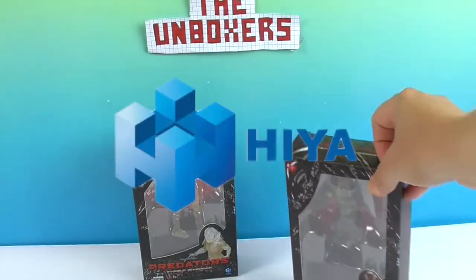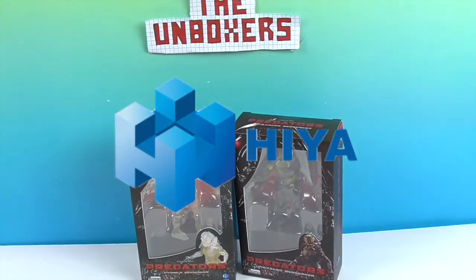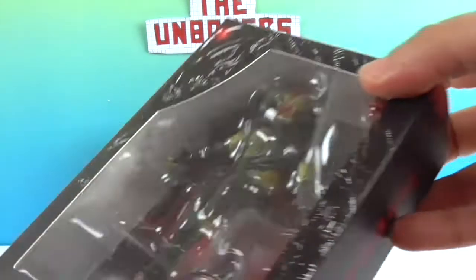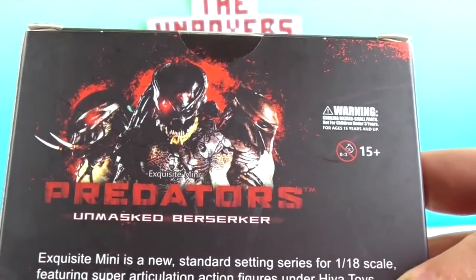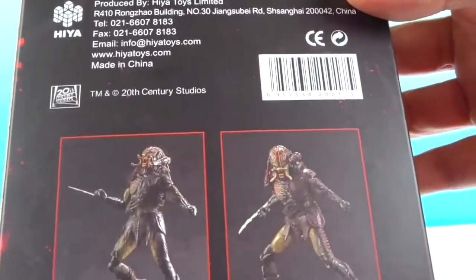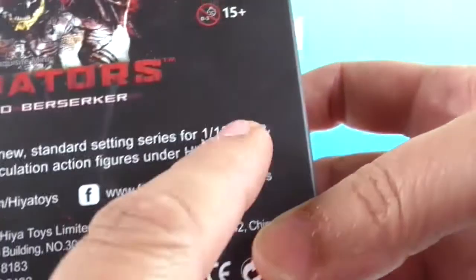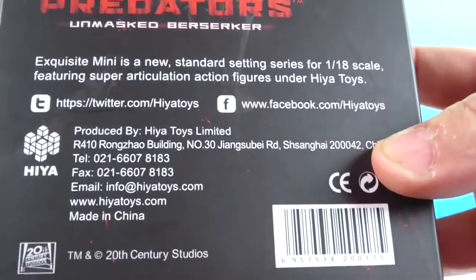We want to say a great big thank you to Hiya Toys for sending these to us for free to share with you today. We're going to go ahead and get these out of the box. But first, let's take a look at the back — here's the back with the amazing artwork. And there you have some different poses that you can do. It does tell you that these are exquisite minis, and they are a 1/18th scale, so that's about 4 inches.